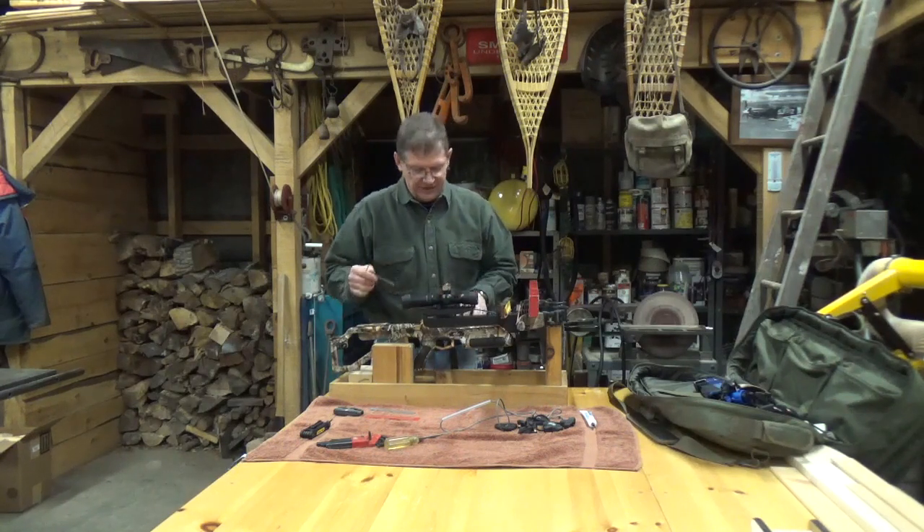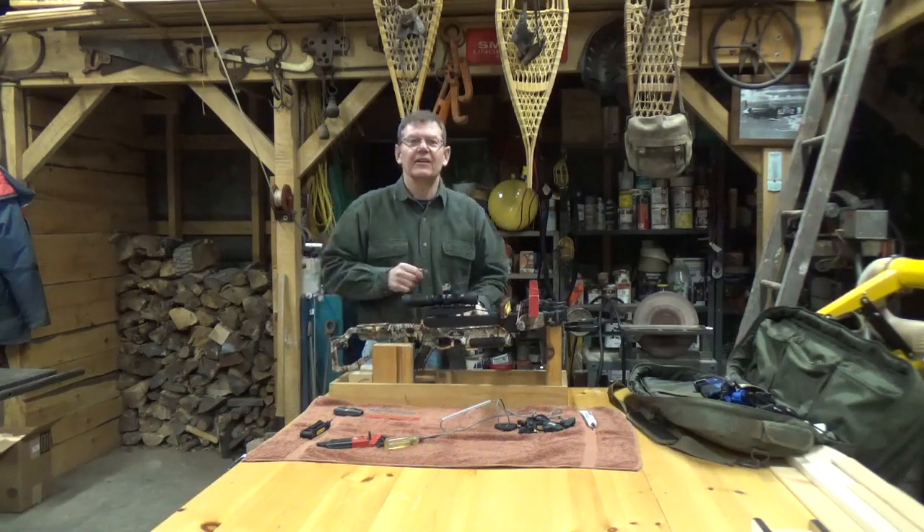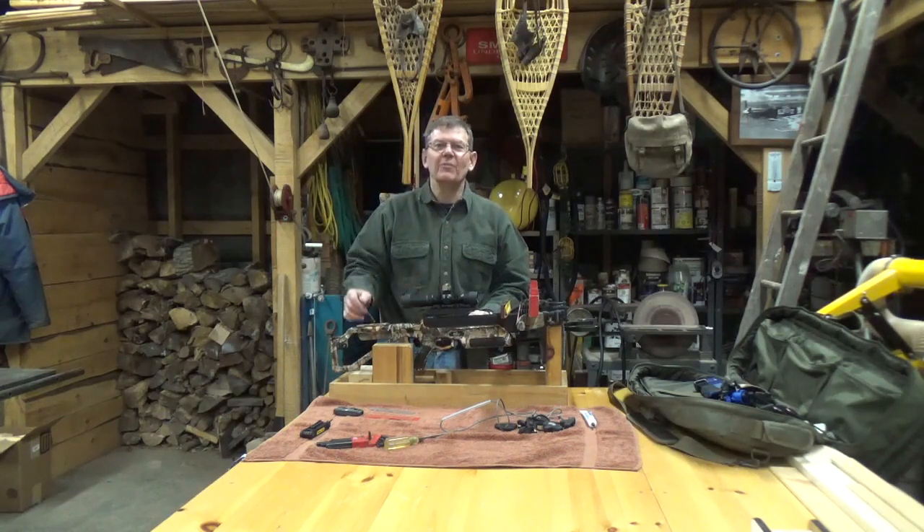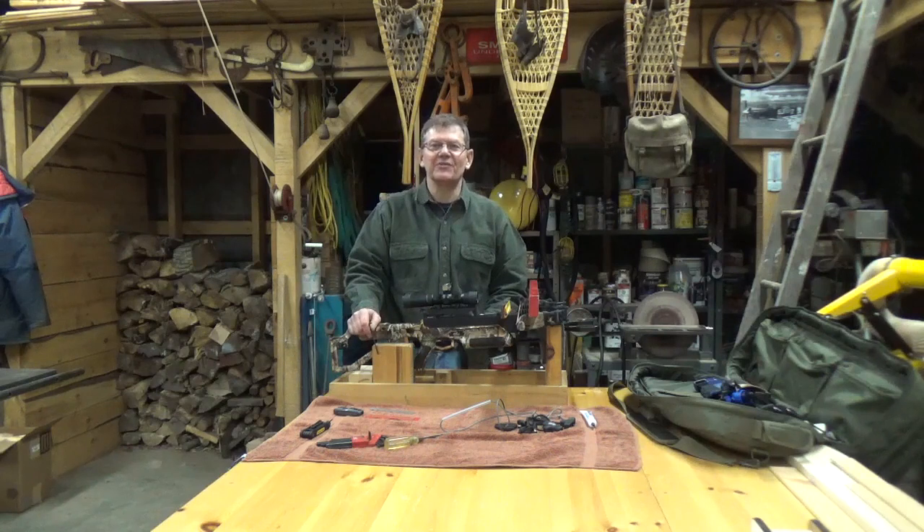All that's left now is to lubricate the trigger assembly and a couple of other moving parts, but I think it's time for me to head into the house and call it a night. We hope you've enjoyed today's video. Thanks so much for watching. We look forward to seeing you again on Out of the House with Paul.